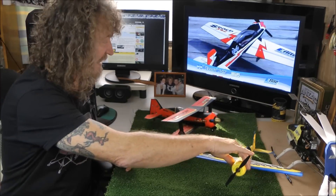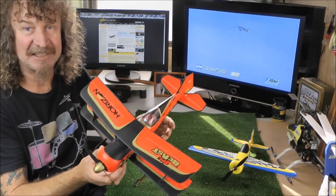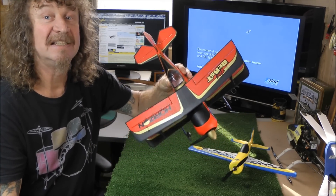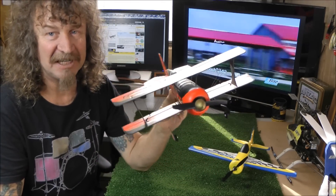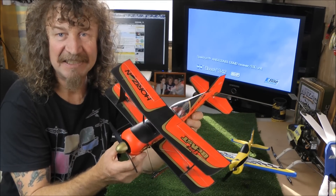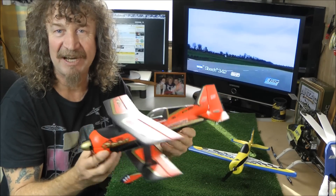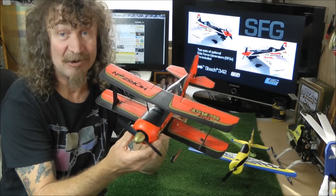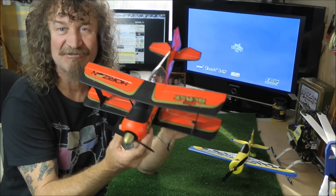Once you have learned to master that, you can move up to the next step, which was brought out last year by eFlight — the first of the brushless planes. The Beast was a beauty. It was the first brushless motor, got a 2S battery, and it flies really well. For those that have got them, they'll all agree. A great plane. If you haven't got one, they've got them out on special at the moment, everywhere, all around the world. Well worth investing in one of these and giving them a fly.